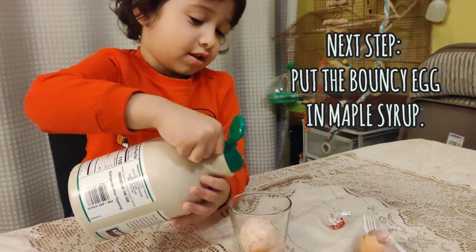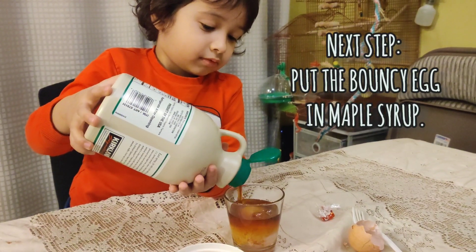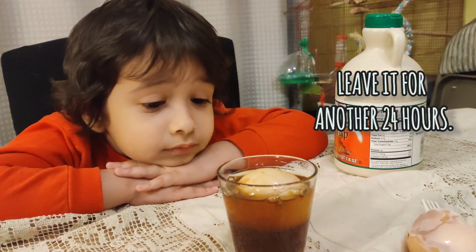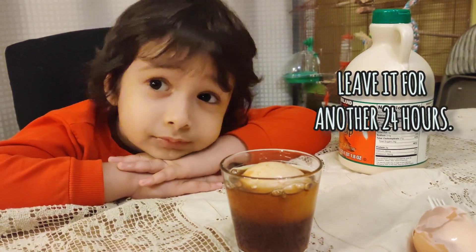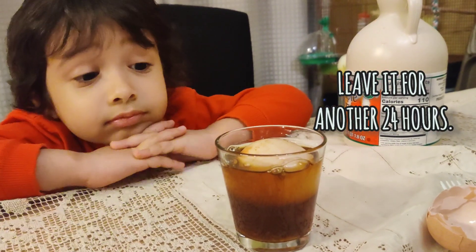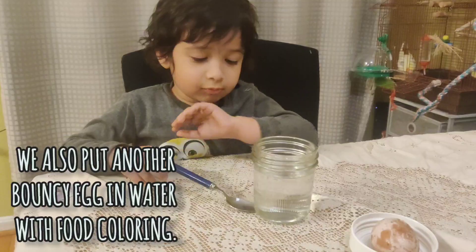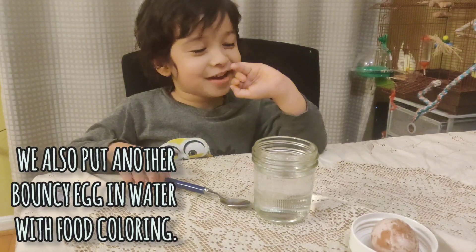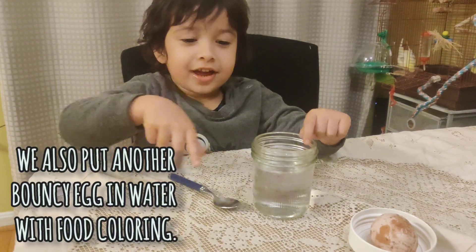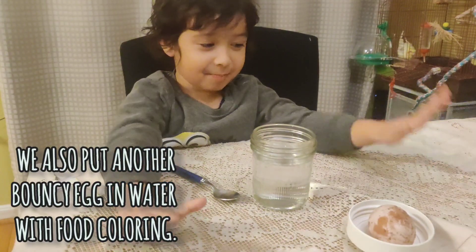The next step — we are going to put maple syrup and leave it for 24 hours, and then we will see what's going to happen with the egg. We are also going to put another egg in water with food coloring to see what happens.